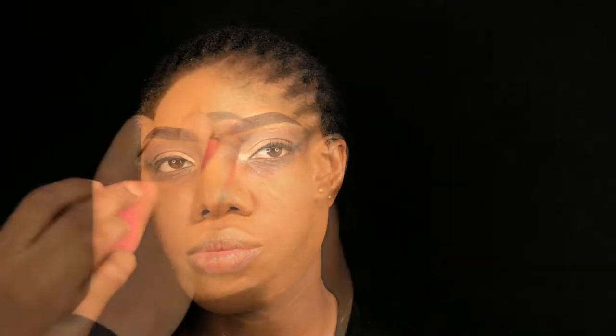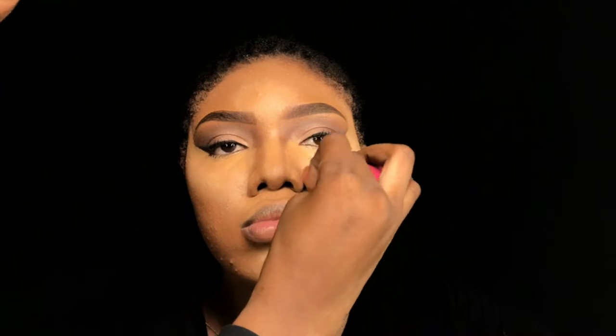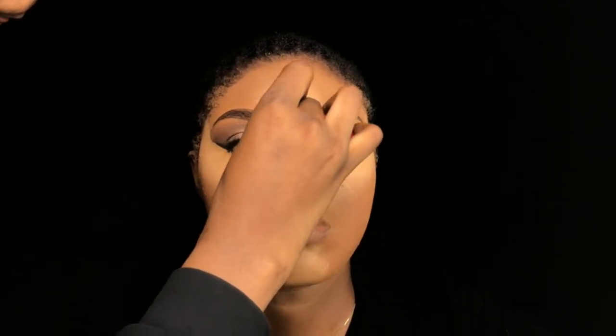If you notice, I didn't go in with foundation around the nose area and the under eye. This is to help me not pack too much product on that area so that the under eye will not dry out after she has worn the makeup for an hour or two. I just left that place bare, and the remaining foundation on the beauty sponge is what I used to blend.